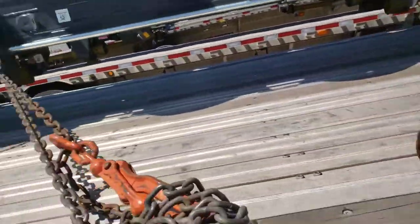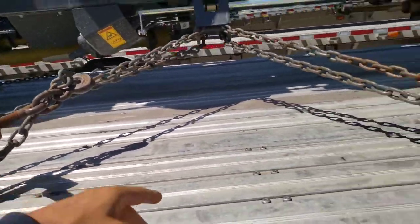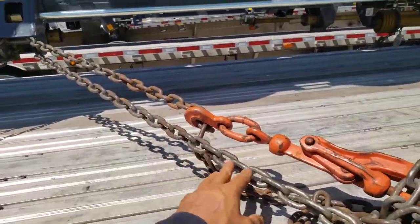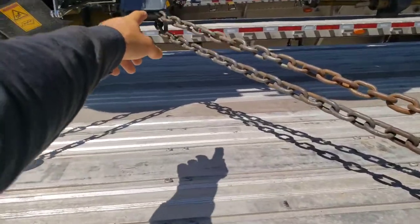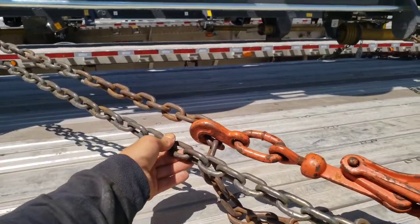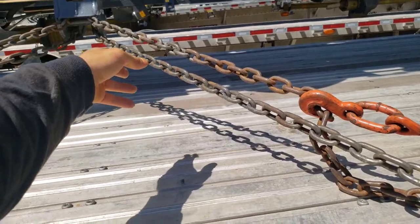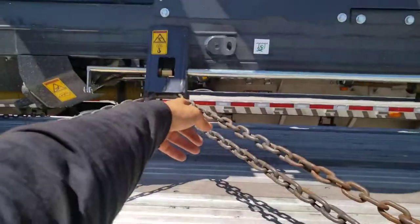These outer ones are the primary hold, but the inner ones are also very important. One big thing you can never do is cross chains, because they'll rub together and a lot of times that grinding can wear a hole and weaken the chain. So I just put it around that tie-down without crossing.